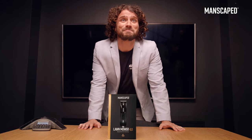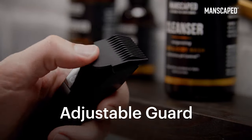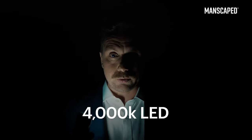Let's try to keep it classy, okay? The Lawnmower 4.0 also comes with adjustable trimming guard sizes in a form of customizable trim. It's got an LED light, so you can always see what you're doing.